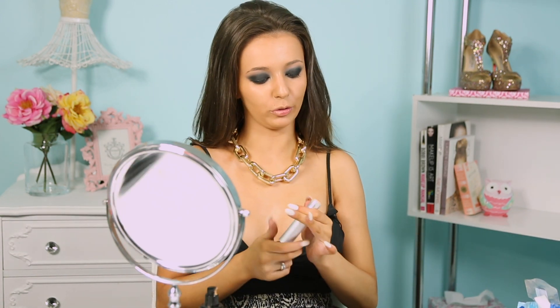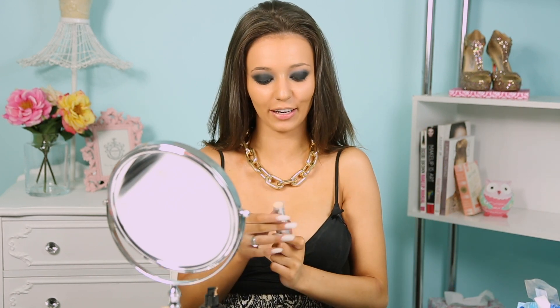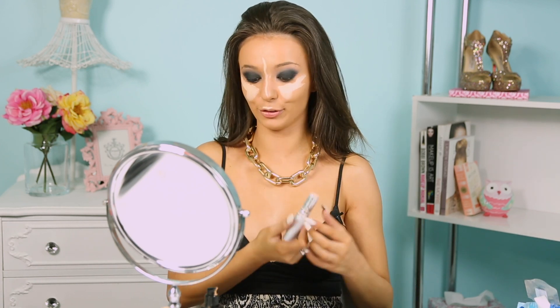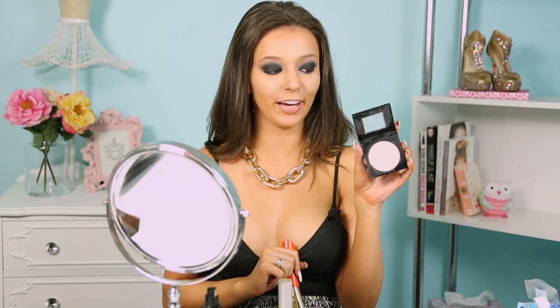I'm not going to do a cream contour today — just a cream highlight with my favorite cream product, which is the Kryolan foundation stick in W1. I do have a full in-depth video on cream contour and highlight, so I'll put a link in the description for that. To set my face, I'm going in with my Fit Me pressed powder in 135. It's my first time using my Hakuhodo brushes today — they feel so good, I got them for Christmas.